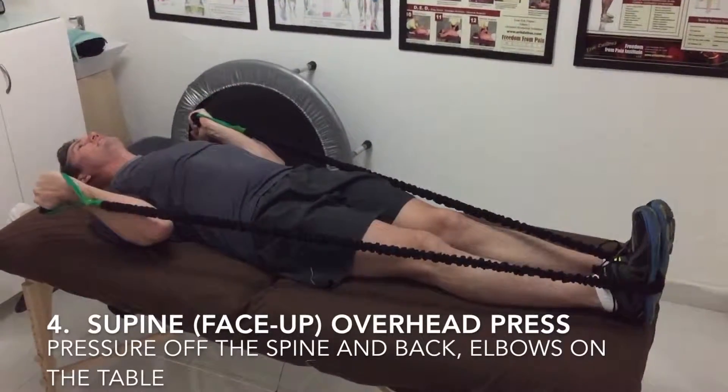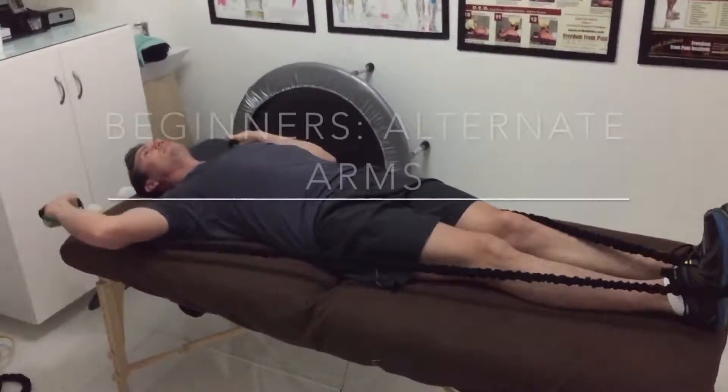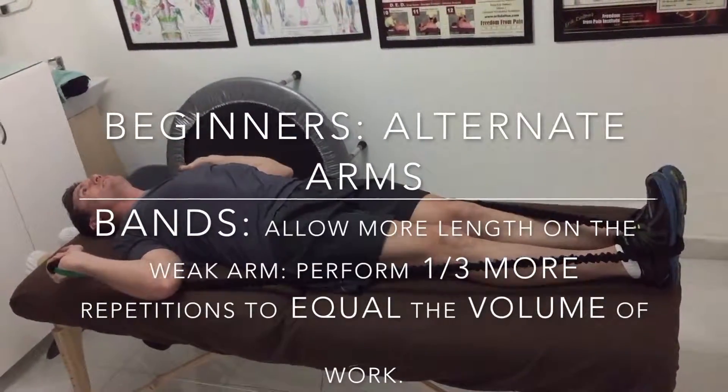The overhead press laying flat on your back — better for performance and for posture. You don't have to worry about your posture being bad or your mechanics being poor on this one.